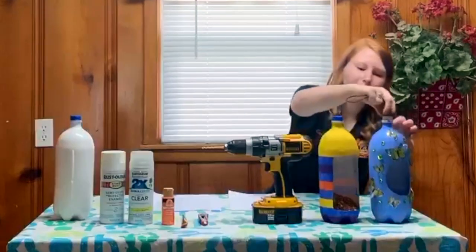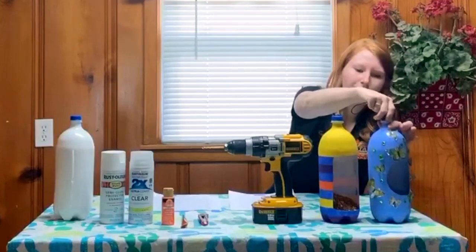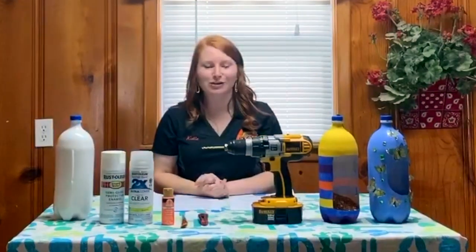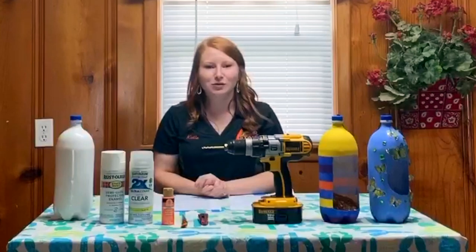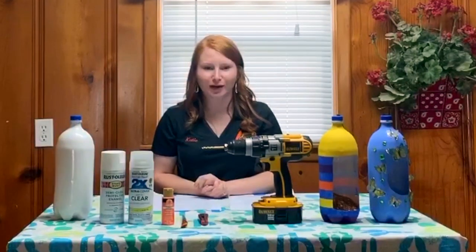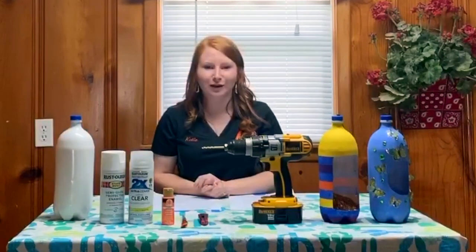Now your hanger is ready to be screwed back onto your bottle and your project is ready to hang outside or in a tree for the use of your birds around your home. I hope that you enjoyed this video and we would love to see your creativity put to work. If you complete this project, please post a photo in the comment section — we would love to hear from you.